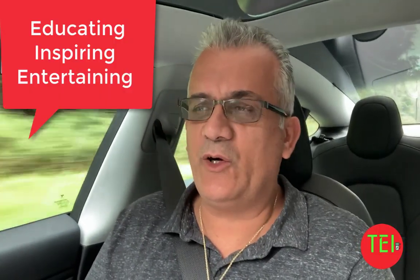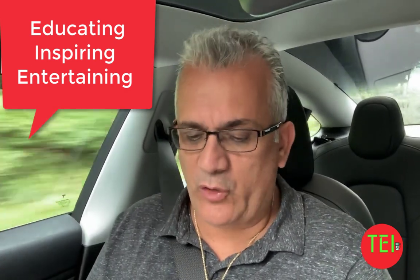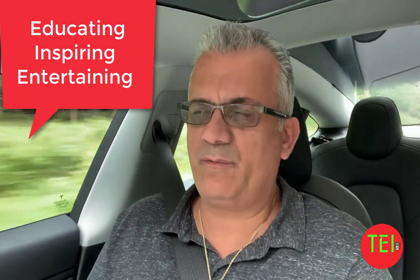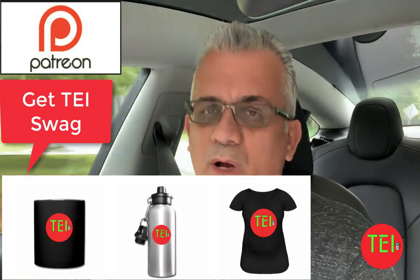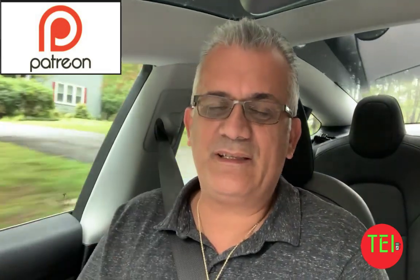Today I'm going to do a video that I do every now and then — it's about the autopilot suite in the Tesla. For my purpose, the Tesla Model 3, but it's true for all the Teslas, especially the new ones from the last 2-3 years. They all pretty much function the same, depending on what level you decided to buy when you purchased your Tesla.